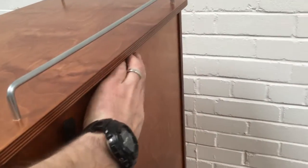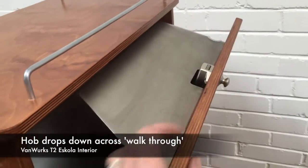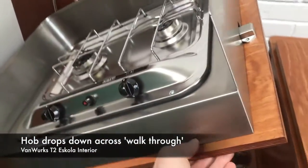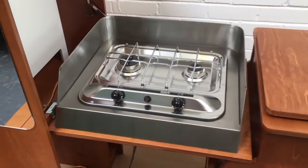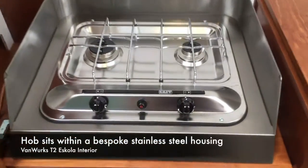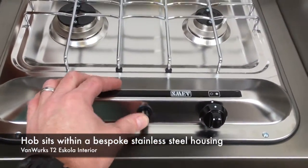The hob drops down out of the cupboard. It's a two-burner SMEV hob with piezo ignition — that's the ignition in the middle there.